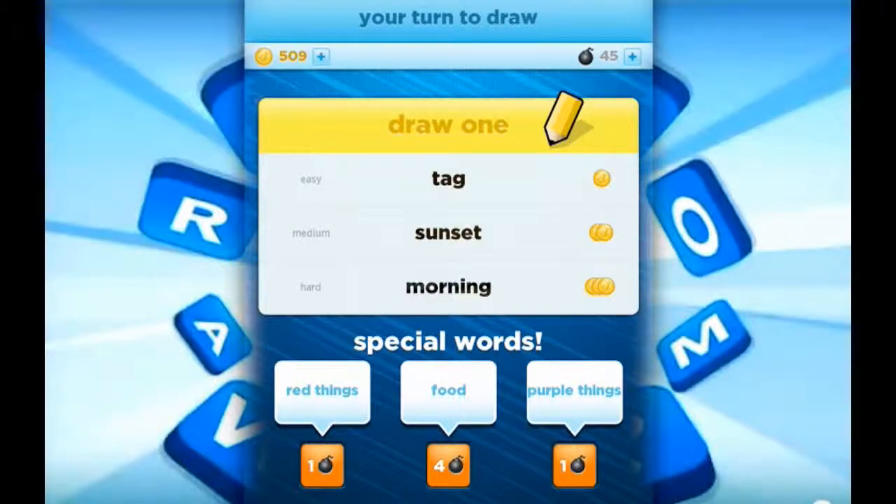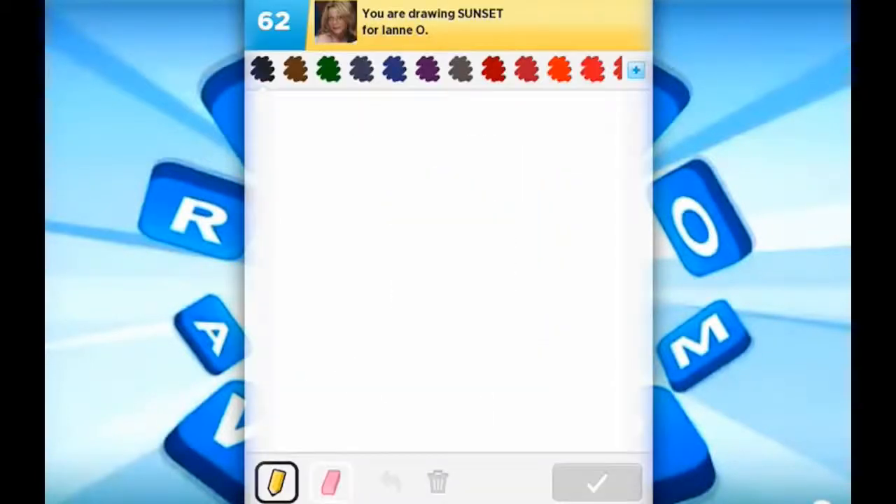Greetings! This is Devulged and I'm drawing a sunset. It's not going to be an ocean sunset because I'm really tired of ocean sunsets. It seems like everyone wants to draw an ocean sunset, and I'm not going to.